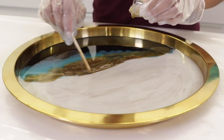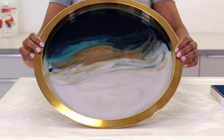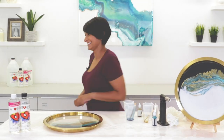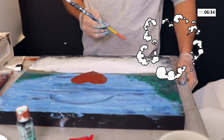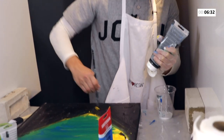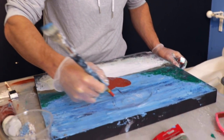You just have to have confidence in your work and in yourself. It's gorgeous — I absolutely love how this piece turned out. Nature, baby.